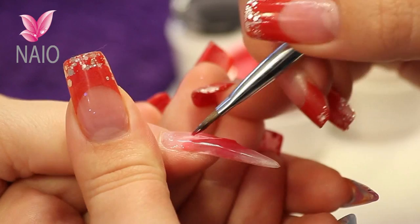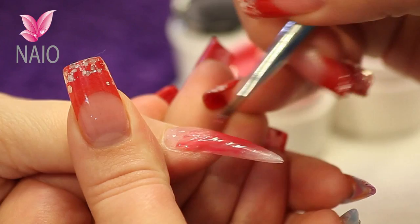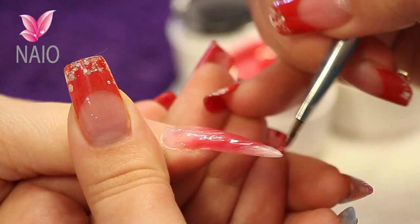You can see I'm putting this on quite rough — I don't want it to be too clean. Not clean lines, more stripes through the nail. I'm using the point of my brush to make it more edgy.